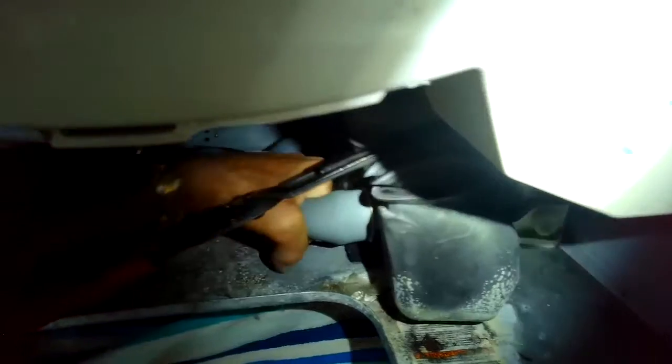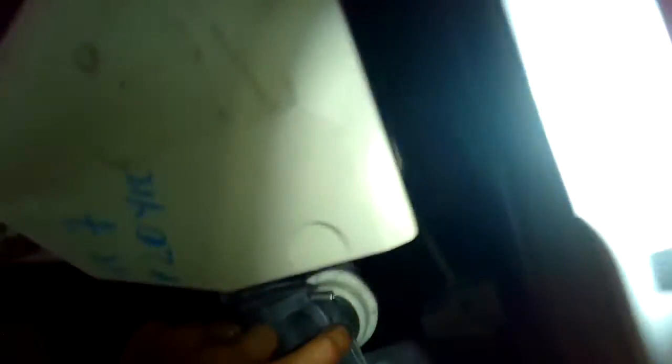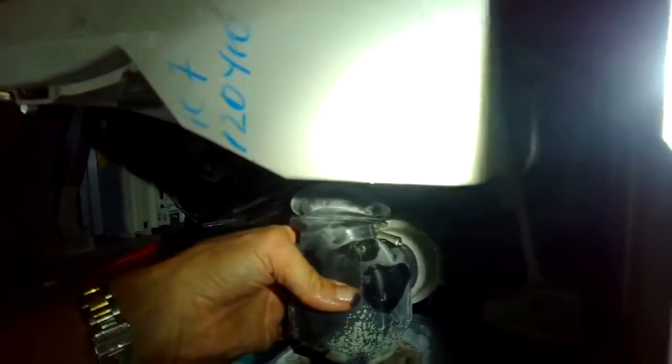There's also a spring clamp holding this big black pipe onto the drain pump. In this case it's a regular hose clamp that you can take off with either a standard head screwdriver or a wrench — which I actually prefer. This was probably one where somebody had replaced it, because the factory one is a spring clamp that you take off with pliers, just like we did on the gray tube.